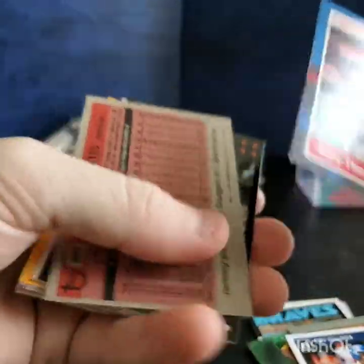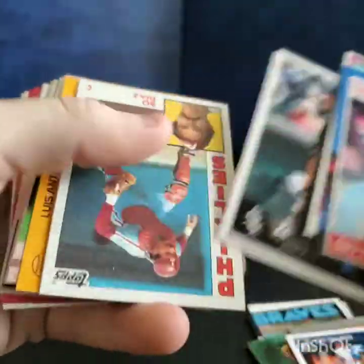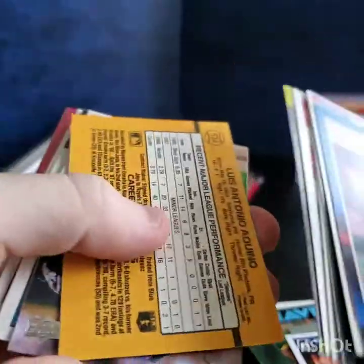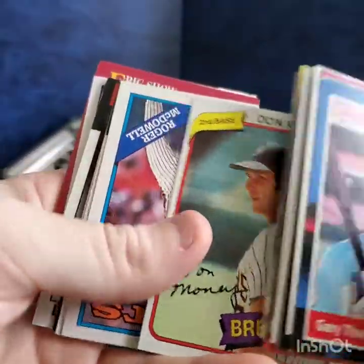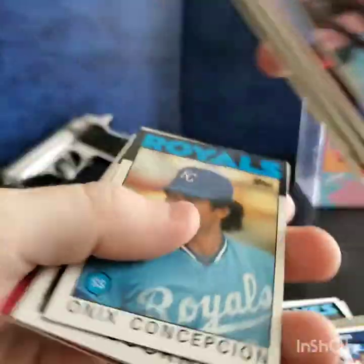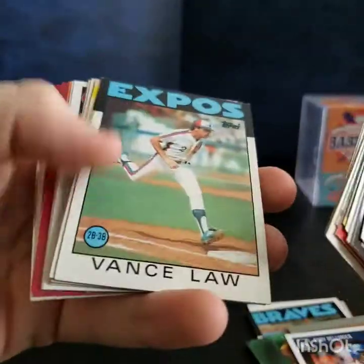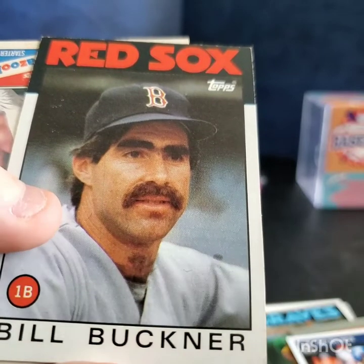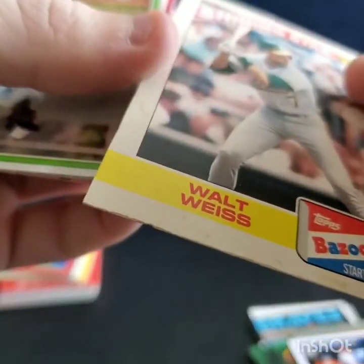Next stack: Gary Thurman, Johnny Oates, Jay Gibbons, Obe Diaz, Darnell Coles, Elise Aquino, Pat Neshek, Don Money, Roger McDowell, Onyx Conception, Billy Martin manager, Vance Law, Bill Buckner — look at those eyebrows — Walt Weiss Bazooka Shining Star, kinda beat up but it's a 1989 card, looks like his second year. Nice card though.